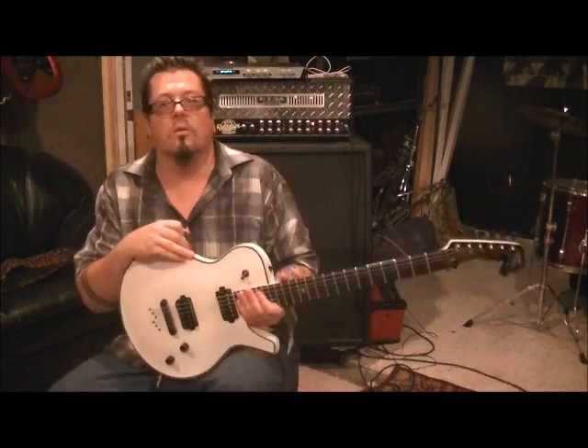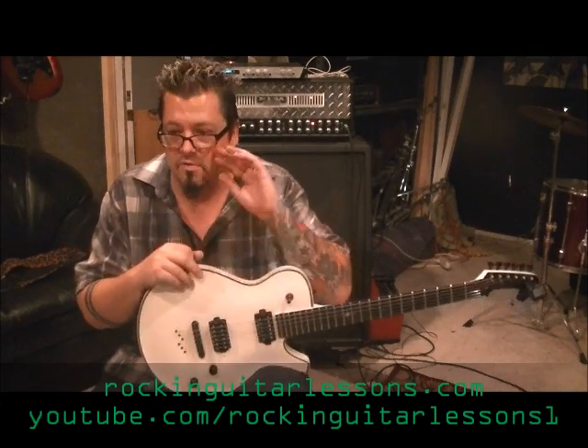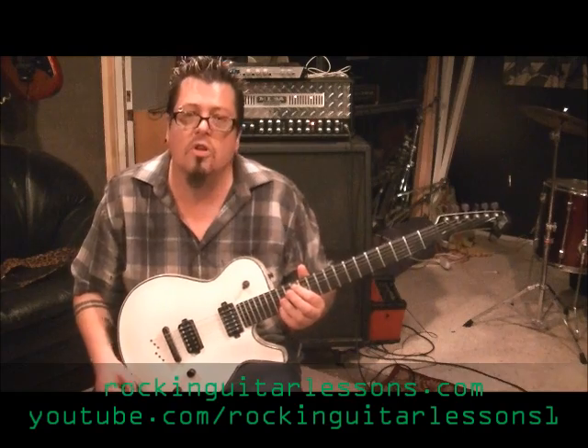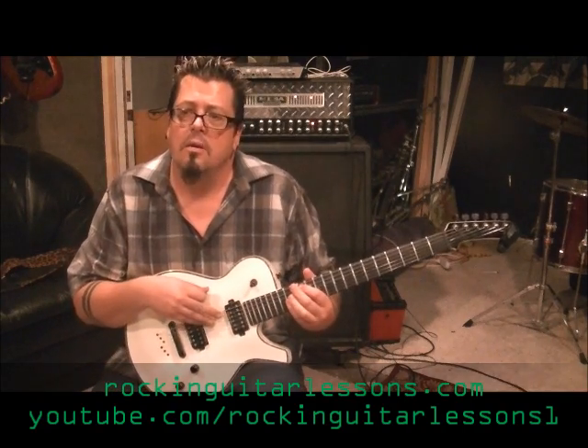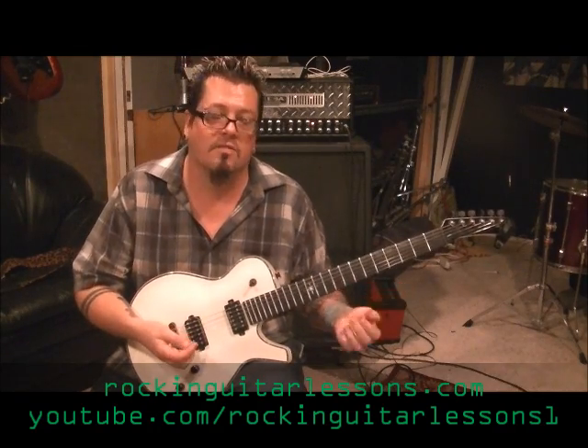Hey guys, Mike Gross here at RockingGuitarLessons.com and YouTube.com slash RockingGuitarLessons1. That's Protest the Hero with the song called Blood Meat. You want to tune down a half step for this. If you're not familiar with Protest the Hero, check them out — they're pretty new to me but I dig them. Thanks to one of my subscribers, I'm now a fan. Good players. There are two guitar players; a lot of times they're playing two separate parts, either harmonizing an octave melody or a single line scale riff.